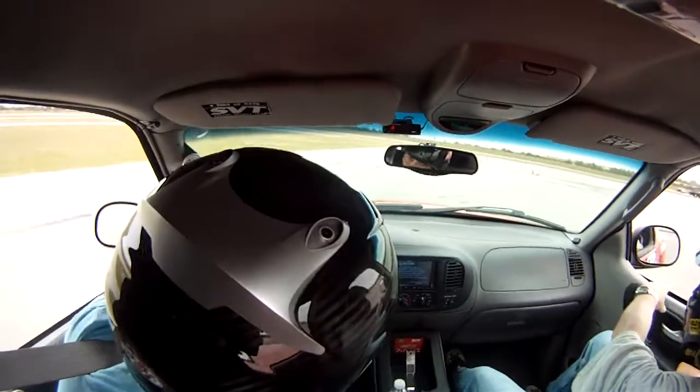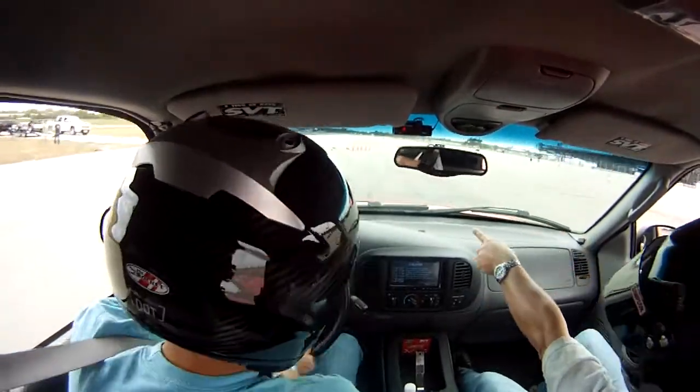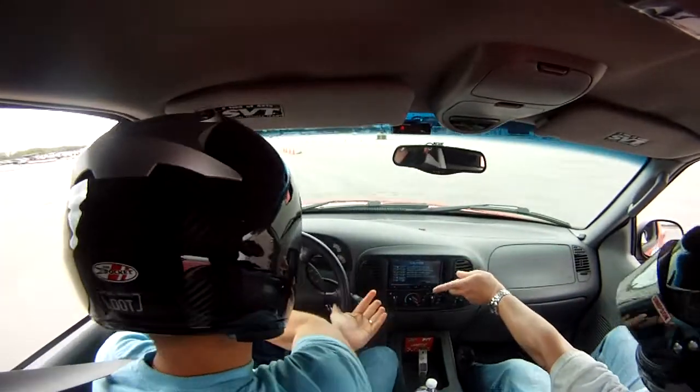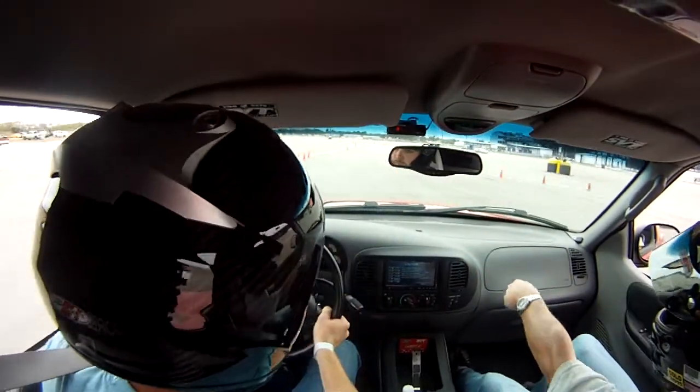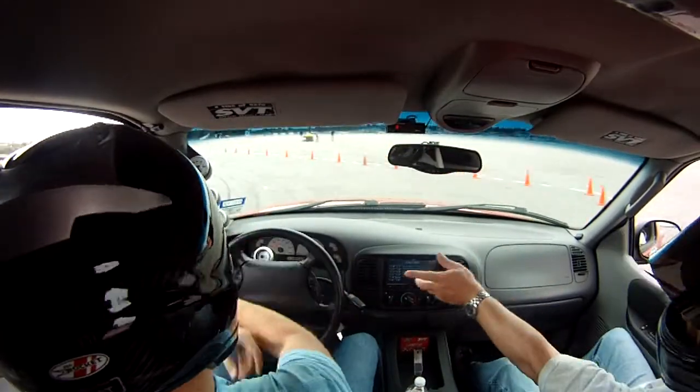Good job. Nice. Keep looking for the right. A little right turn. Slow down. Back to the right. Back to the left. Two brakes. Slow it down. Roll a little bit of speed through.